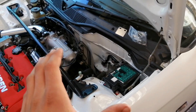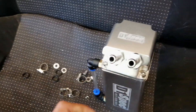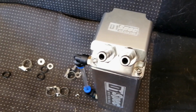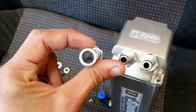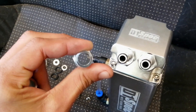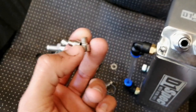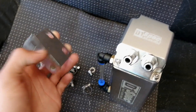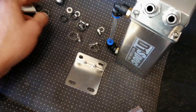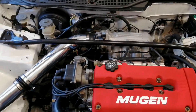One thing I noticed is that if you're running thicker piping you actually get two extra fittings in the kit — the smaller ones are for the included piping, and the larger ones are for thicker pipe if you want to upgrade. You also get two allen key bolts which mount at the back of the oil catch and attach to the bracket. The moral of the story is you get some amazing hardware with this oil catch.